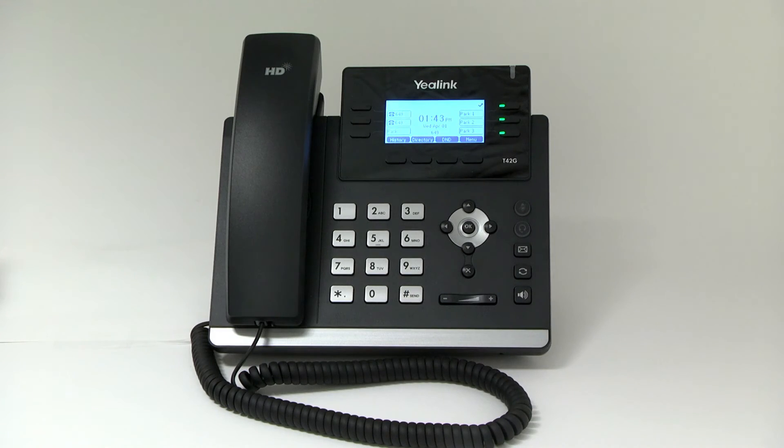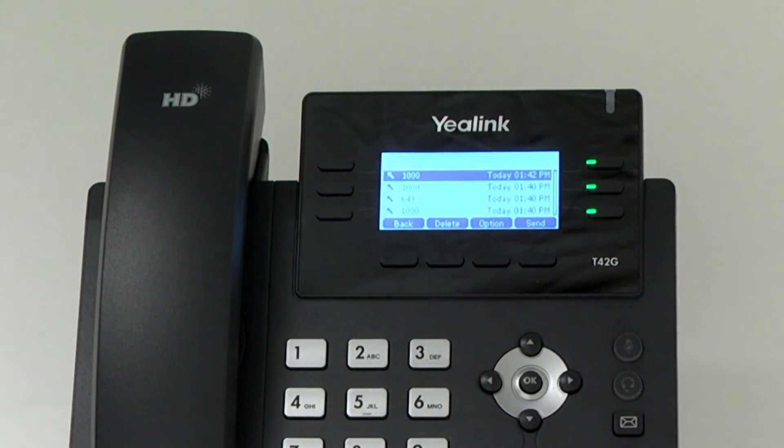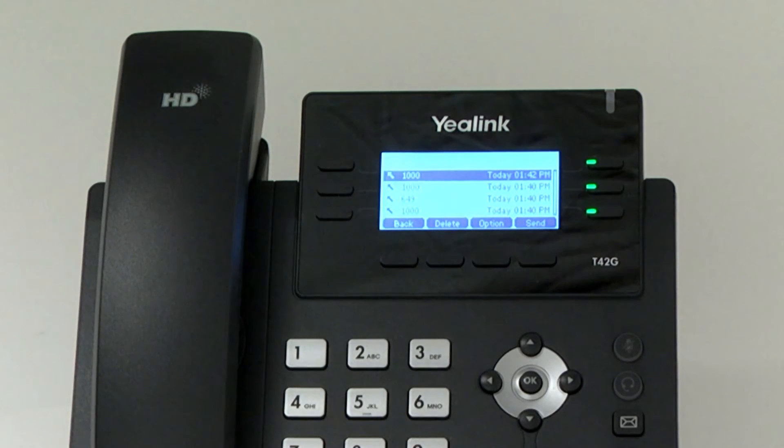Call history. To see your call history, press the history soft key. This will bring up a list of your calls on this phone, and you can scroll up and down to see the list of calls.